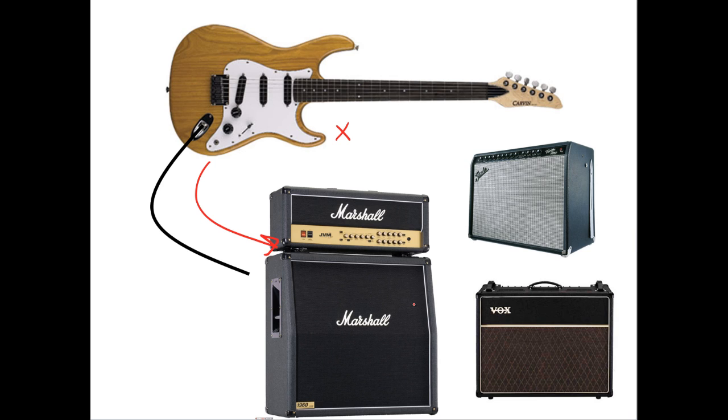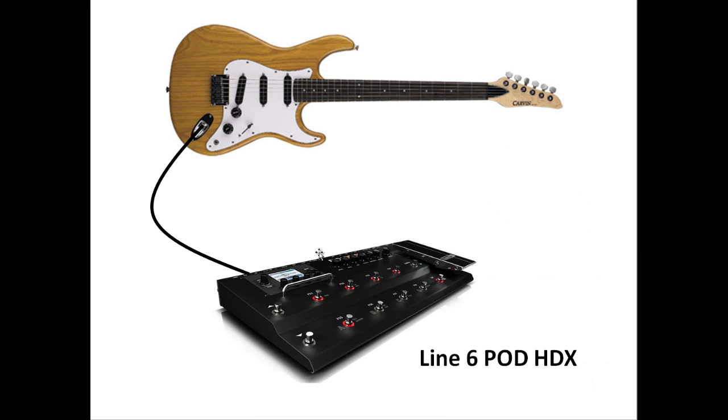We're not going to spend a lot of time on direct modeling — trying to capture every nuance — but we'll show you how it's done and give you the building blocks. Line Six, PV, and others have spent a lot of effort modeling existing amps, but it might be more interesting to make something new. It's cool to model a Fender Twin Reverb, but maybe you'll come up with a totally new sound no one else has.